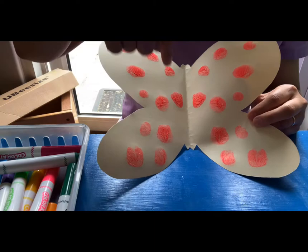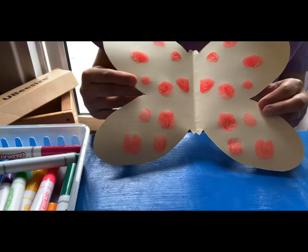It's symmetrical because the patterns are the same on both sides. All right, if you have paint at home, can you make a symmetrical butterfly? Bye, Seekers! Thank you for your support. Have a great day!